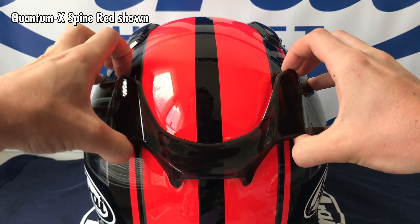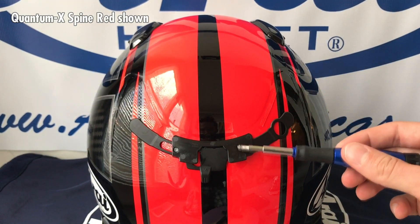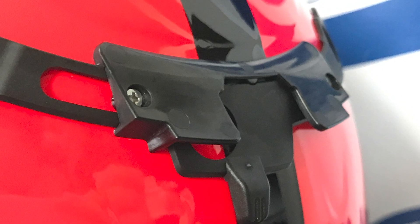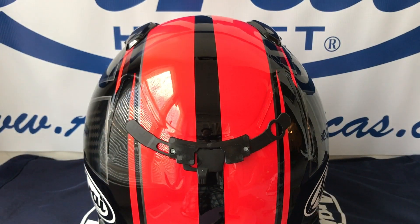Note that the QVR duct is separate from the slider piece underneath that's actually screwed to the helmet shell. The QVR duct hangs onto the slider piece underneath by two fins, so you'll want to pull the QVR duct down before pulling it away.